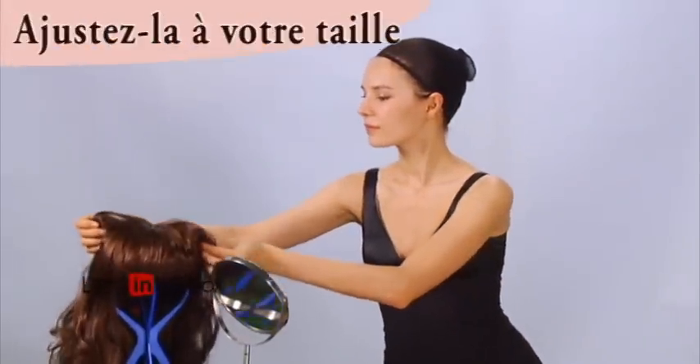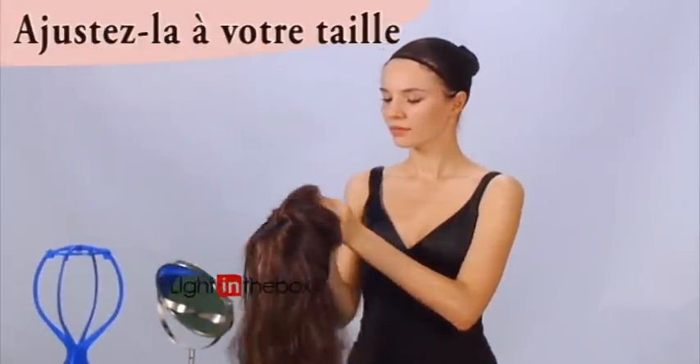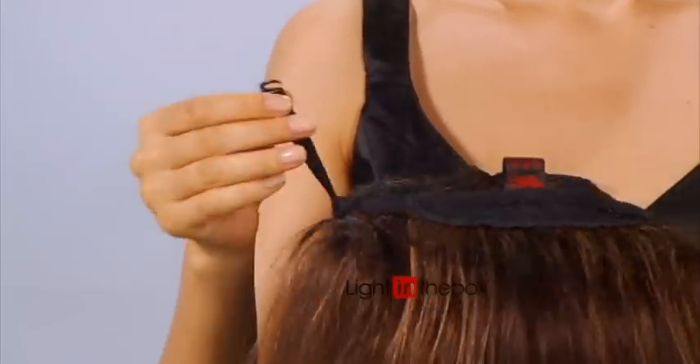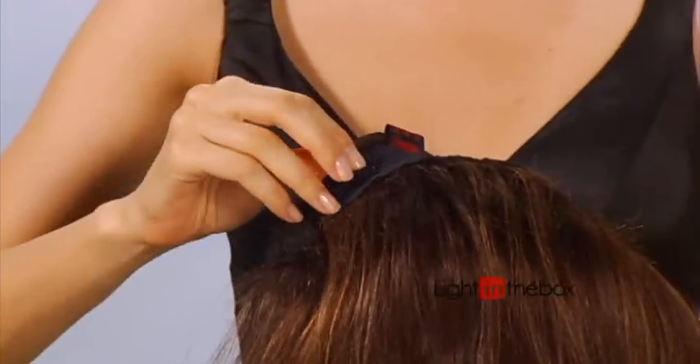The last thing you need to do before putting the wig on is adjust the size. Each wig comes with elastic straps that can be used to make the wig a little tighter or looser to suit your head.